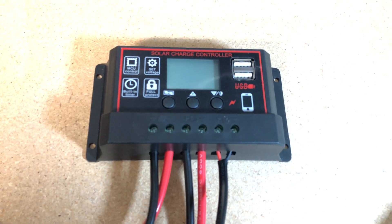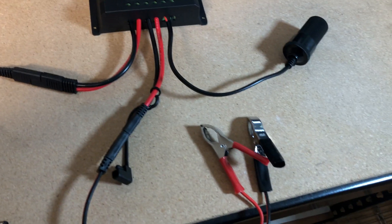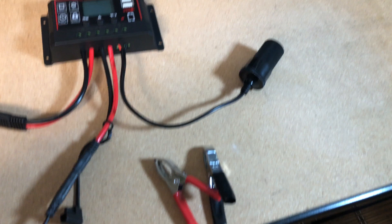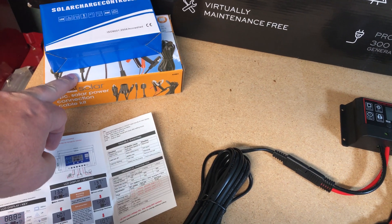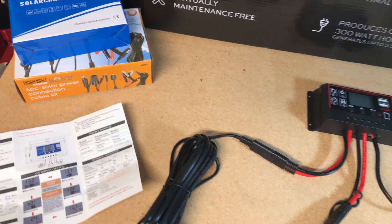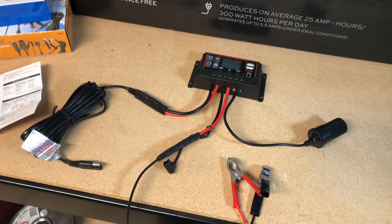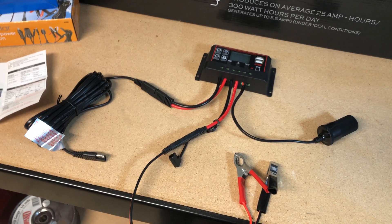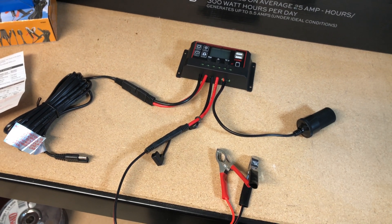That's it. You basically take this charge controller, buy some cables so that you can have handy clamps for your battery and a cigarette lighter adapter, and an extension cord — got that out of this Harbor Freight Thunderbolt kit. And now you're ready to plug it into your solar panel. I'll grab a battery and the solar panel and get this all set up with the multimeter to show you how it looks.